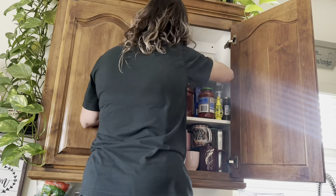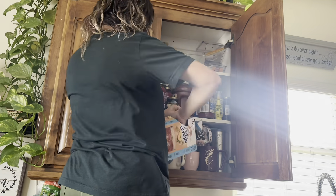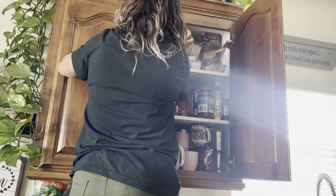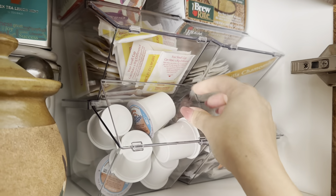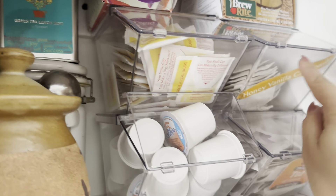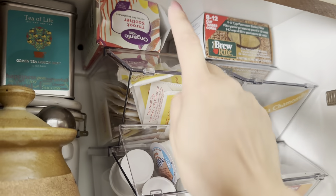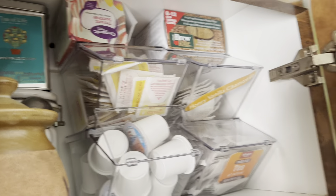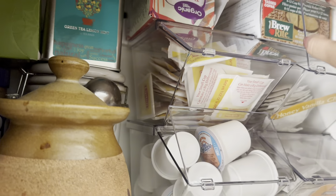It does come with four, but let's go ahead and see what they look like in use. As you can see, that is what it looks like finished. They're great for organizing your teas — I just cut off the labels to know exactly which tea was in each one. I put a couple of things on top because you can still open this even though you have stuff stacked up there, which is great for storage and organizing everything.